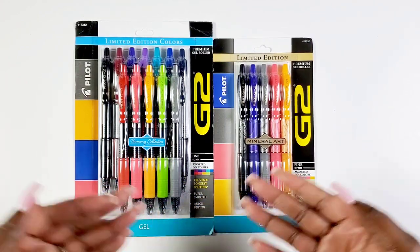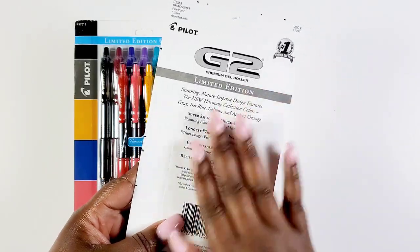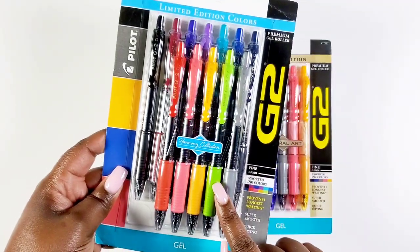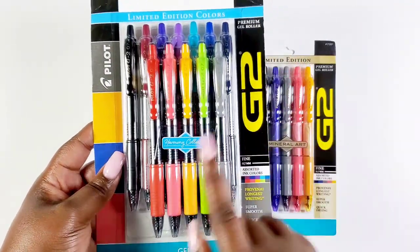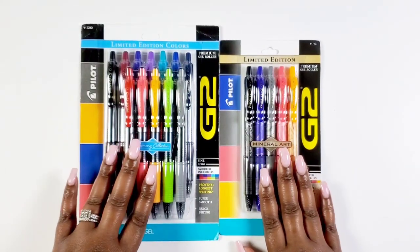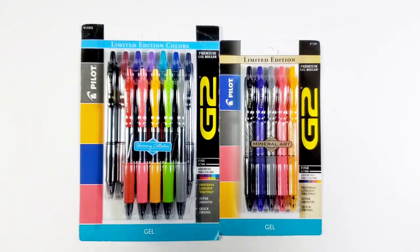Look at the colors — these colors are popping! First up we have the Mineral Art Collection, which features some Harmony colors as you can see on the back. And speaking of the Harmony Collection, let's go ahead and look at those. This rainbow of color explosion in this pack — oh my god, and it includes a black, so the black G2 is like that's bad. I absolutely love these pens.